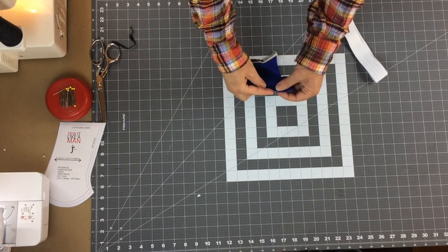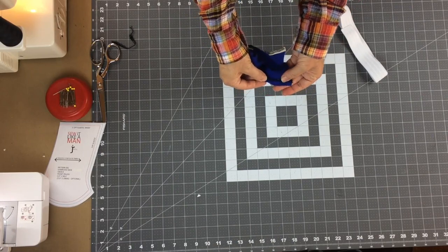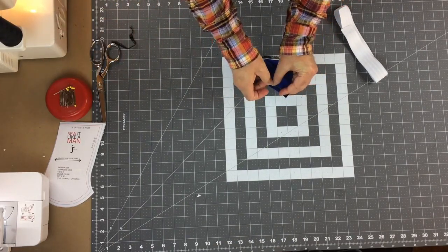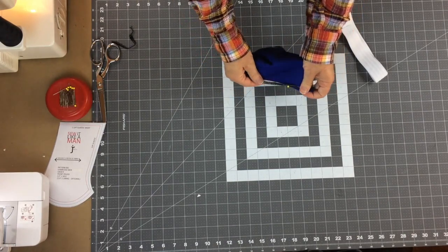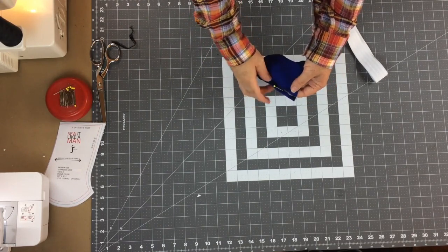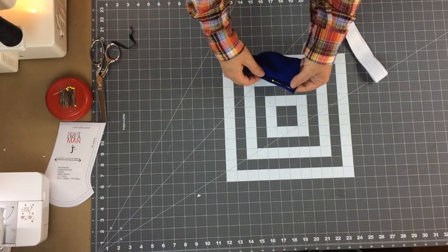Now we need to turn this elastic to the inside. When you turn it, you want the fabric to match the edge of your elastic so it's nice and flush - no extra fabric folded over. I'll hold it like that and put a pin in it. I'm not going to pin it all the way around because I'll have to stretch as I go. I like to turn it as I sew. I'll use a zigzag stitch - four millimeter width by four millimeter long.